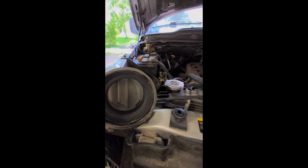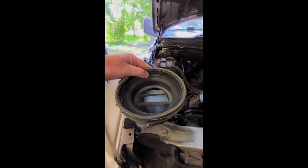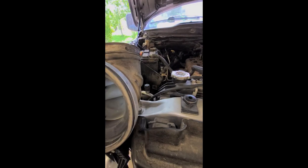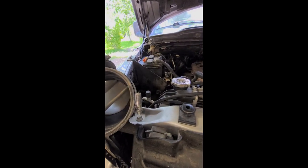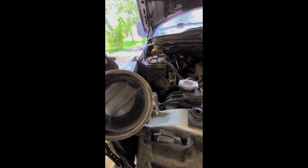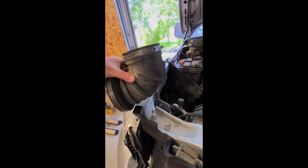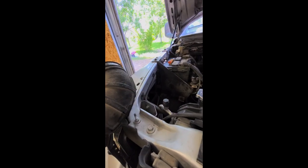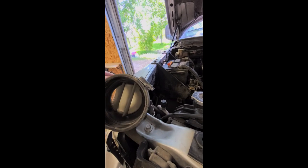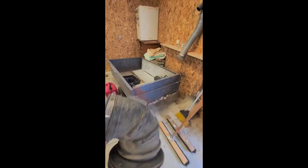It didn't take long — got it out. You'd think that just a smooth elbow would be better than that, but it's probably also holding this thing from caving in on itself. That's never going back in there.